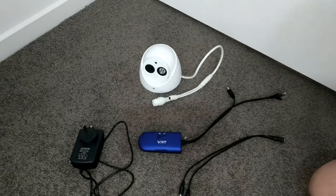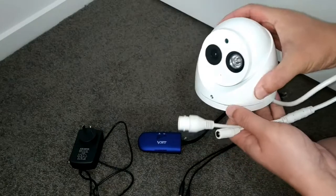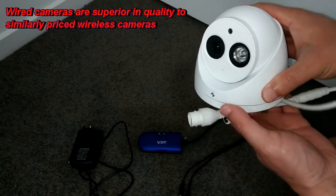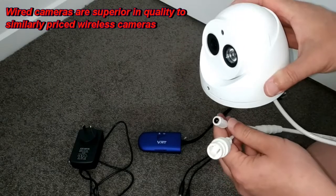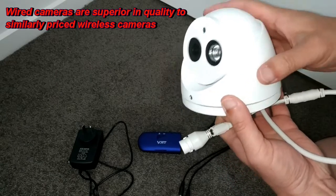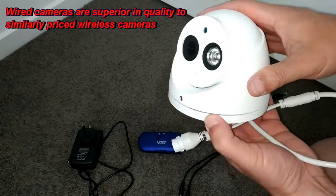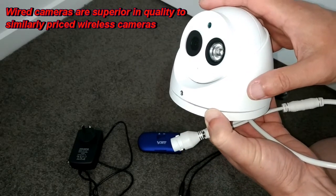Second reason is that for wired IP cameras you're going to get a much better quality camera than you would with a wireless camera of the same price. For example, I've got this wired IP camera for about $60 on sale and it's a six megapixel camera with a full metal casing and it's outdoors, and to get something of these specs in a wireless camera would probably cost you about three times as much.